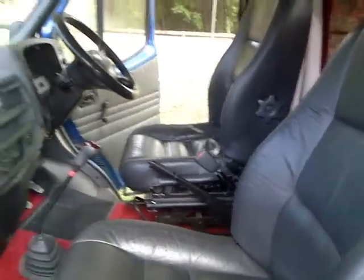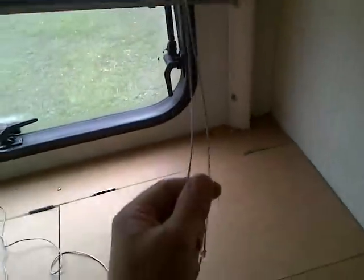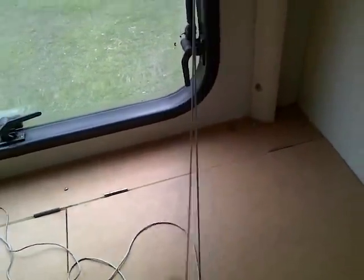It does 70 mph on the motorway. When you're on the move you put the table down and can use it as a surface. There's also a blind here — you can put it down and have privacy in the back kitchen area.